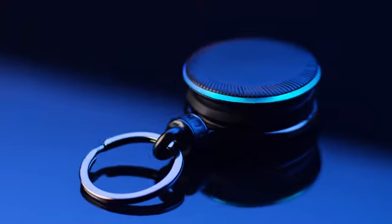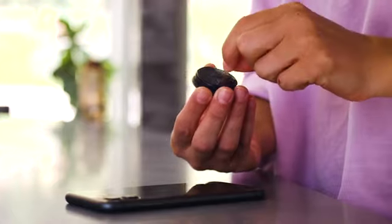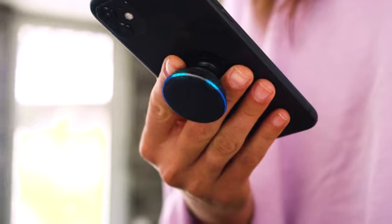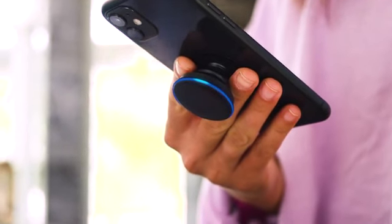Now you can enjoy the same Alexa experience you know and love everywhere you go. TalkSocket is easy to install — just stick the adhesive base directly to your phone or case, connect to the Alexa app, and you're ready to go.